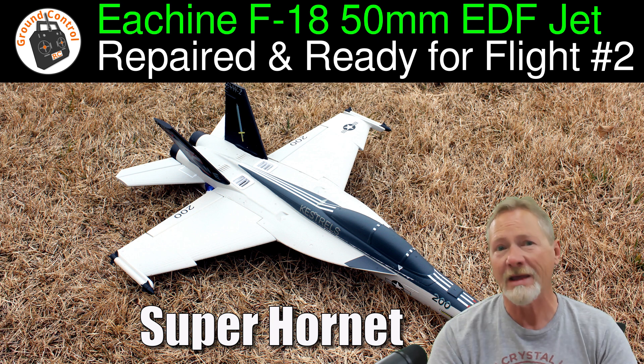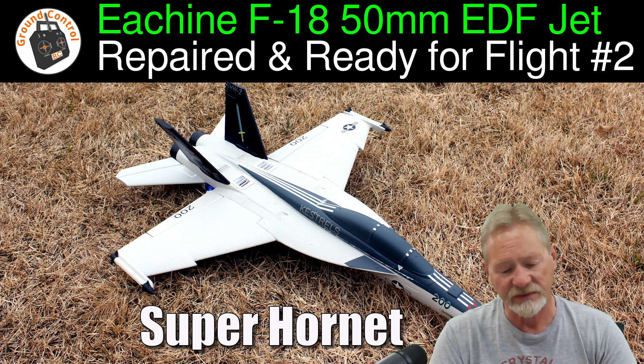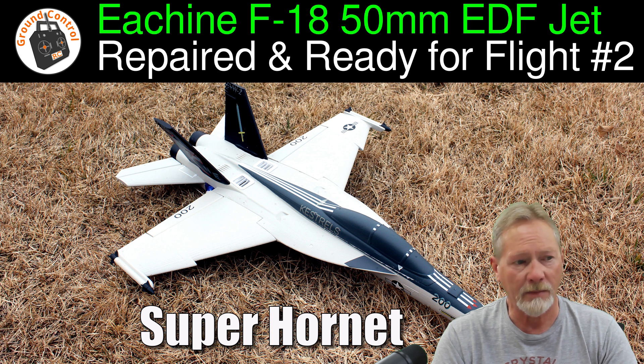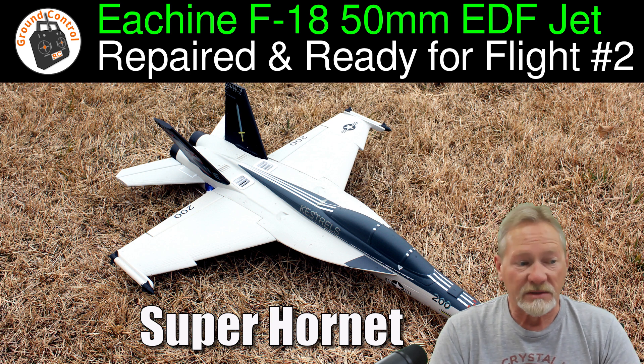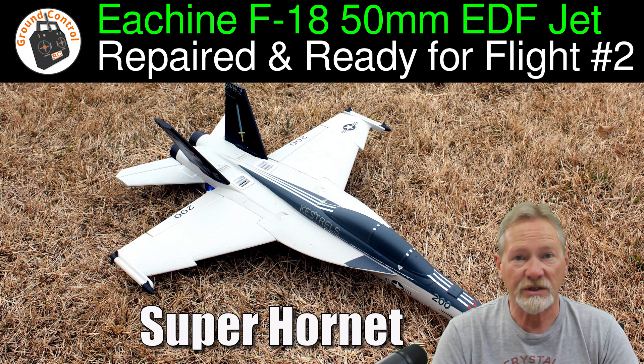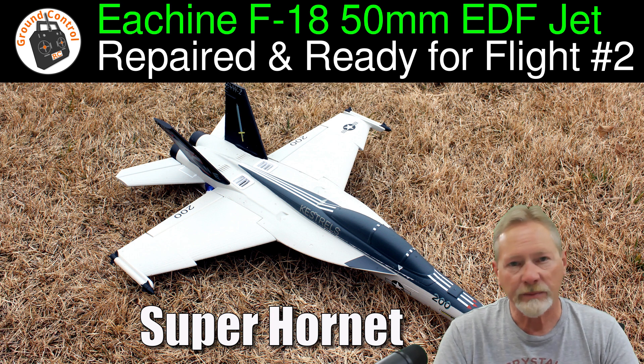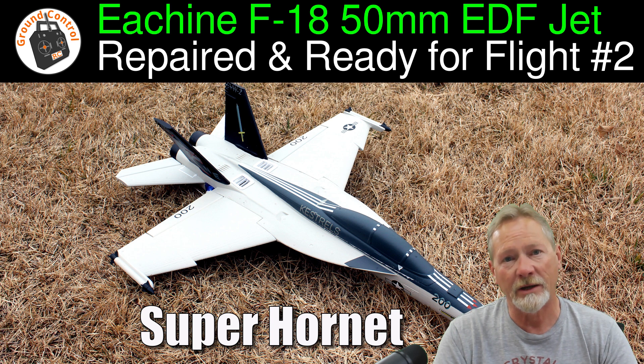That doesn't mean it won't have radio issues. The fail safe has been set up and tested. For good measure, I also reprogrammed the high and low end of the ESC since it was a different receiver. So it's ready to launch again. This video is a composite of three flights recorded on the E-Sheen F-18 50mm EDF jet — a kit I bought and assembled with my own components.